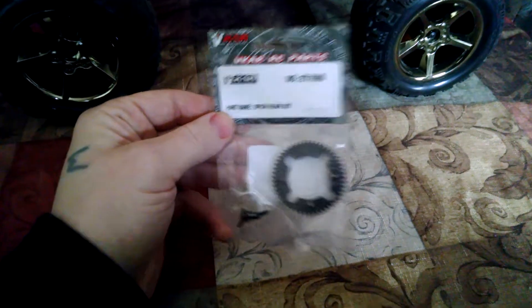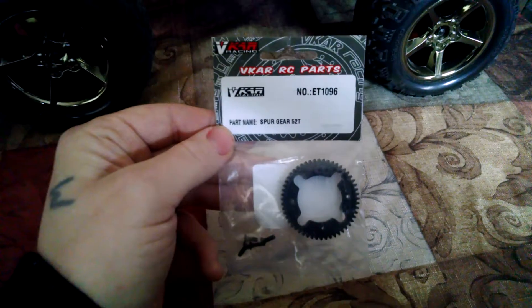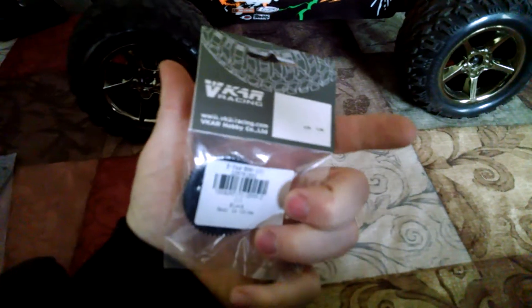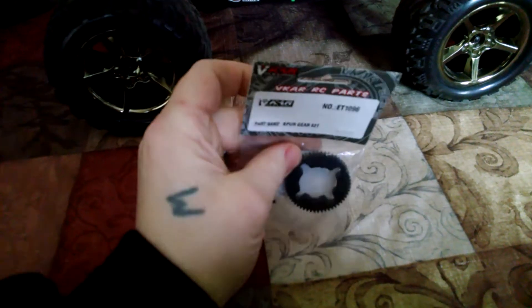How's it going YouTube? I ordered this 52-tooth spur gear for my Bison off GearBest. It came fine — everything's perfectly what I ordered.